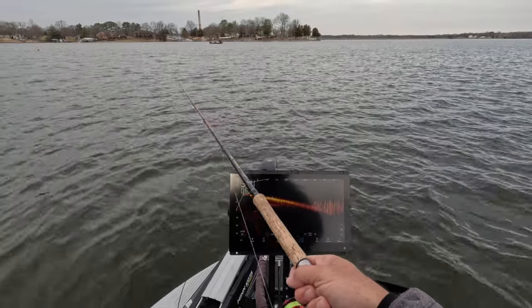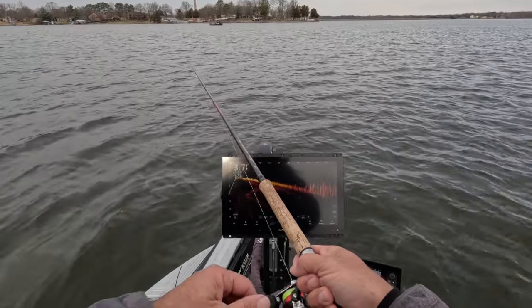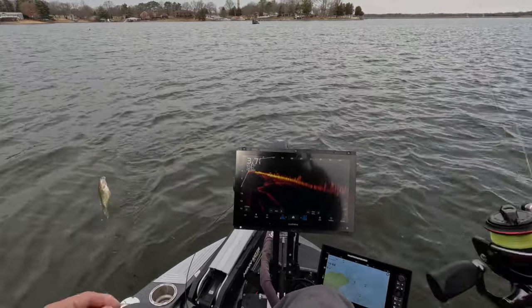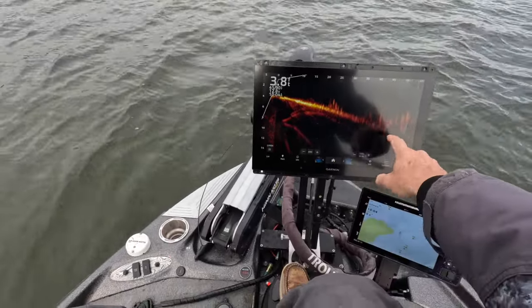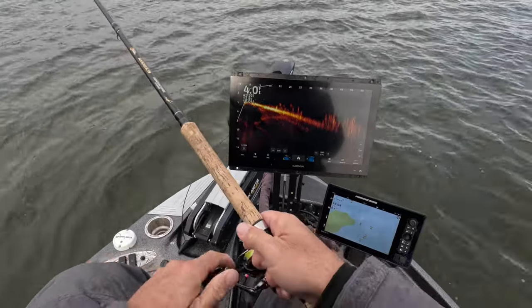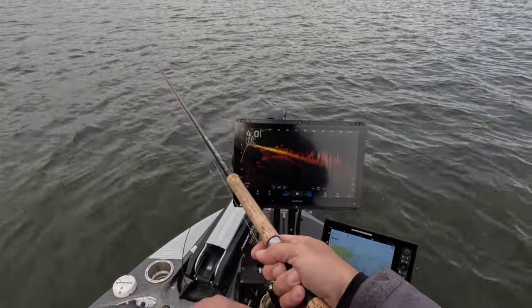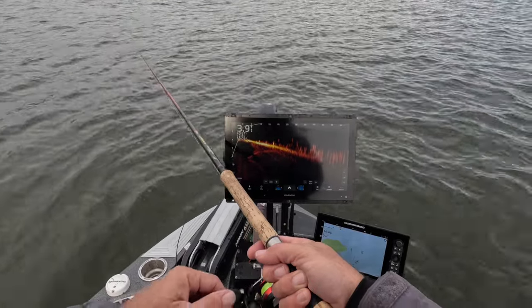Going deep — way out there — with a split shot so I can get it out there. We're throwing about 55 to 60 feet out to get to some of these fish hanging out in this dip. You can see this big dip on the LiveScope and how the fish right here are stable. I have no idea where my bait is once it hits the screen because they're spread out so far, but you get a feel for your drop rate. We're just dragging it through there way out there.